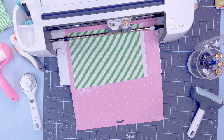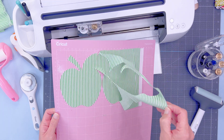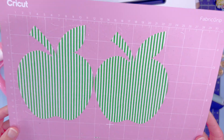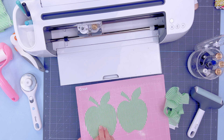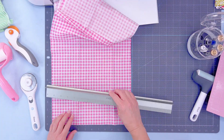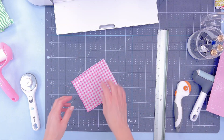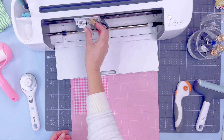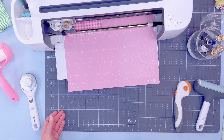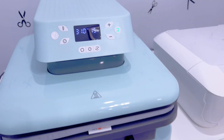Load the mat just like you're cutting paper or vinyl. It quickly cuts, then unload and bend the mat slightly — though fabric doesn't pop off like other materials do. Peel from the corner, and honestly every time I do this I am impressed. It's perfect shaped cuts. Now we'll repeat that process with our pink gingham for the apple core and pencil eraser, and again for the pencil backer. We'll pop that onto fabric, run it through the machine with the rotary blade, and then take it over to the auto press — I have a full review on the auto press if you want to check that out.